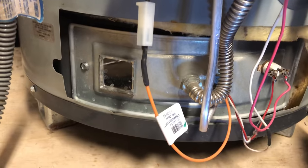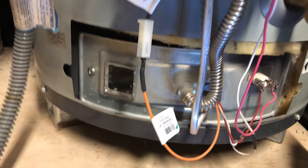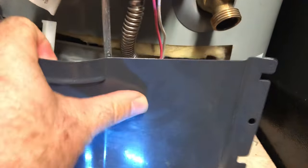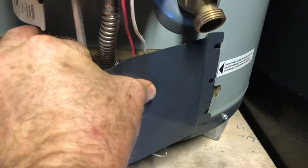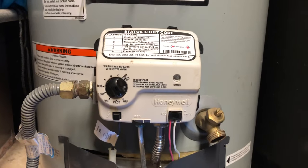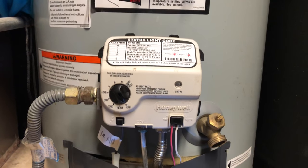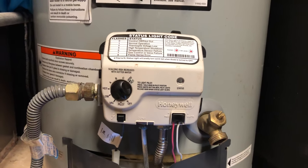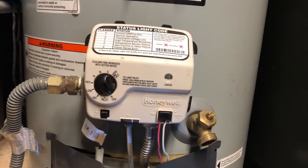Spend a couple minutes, clean up that grate, and then you can put this cap back on. By the way, you don't have to take this cap off — I just did that for demonstration purposes. I'll put this back on, and then I can go ahead and light my pilot. If you need some help lighting your pilot, subscribe to this channel and check out my other videos on water heaters — I teach you how to light it. Alright friends, hope this helped you out. Hit subscribe, hit like, and we'll see you next time. Bye!